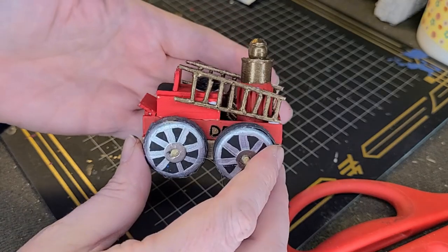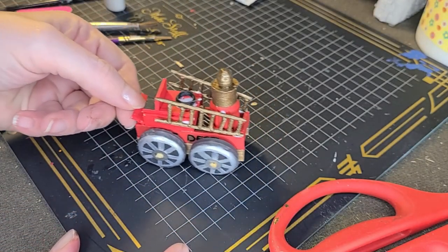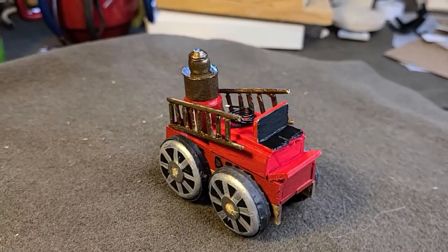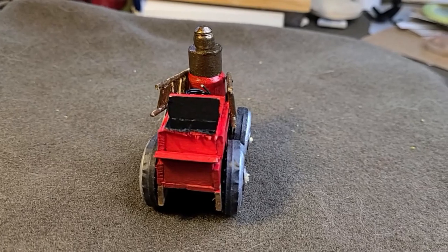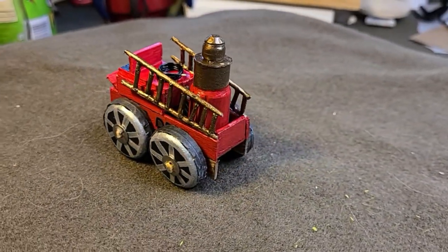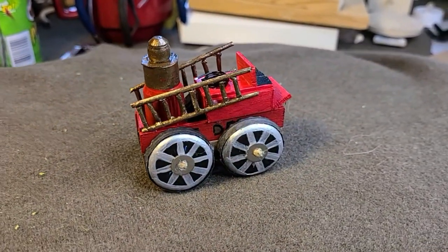And there you go — got a cute little fire wagon! I wanted to make little horses. Maybe I'll do that later — make them out of clay or find little bitty horses to put with it. It was really fun to make and I completely had to use my brain on this little engineering feat. I hope you liked it! If you liked it, definitely give me a like — I appreciate it a lot, and if you really like me, a subscribe would be awesome. Thank you so much to those that have already, and you have a great day! Bye bye!